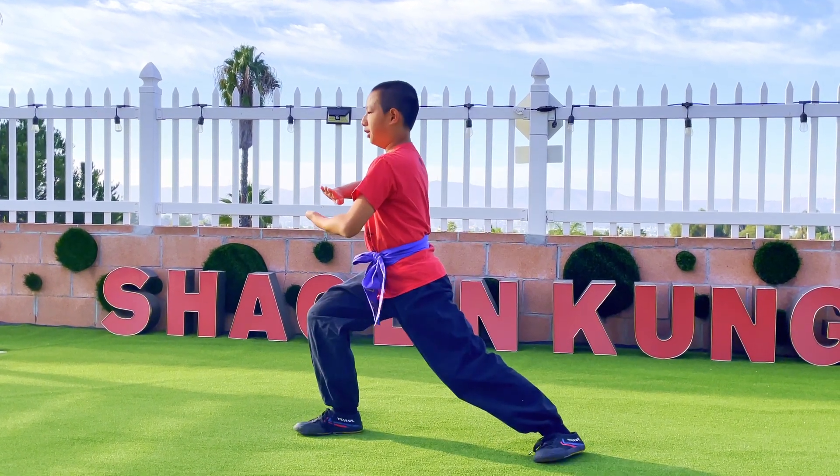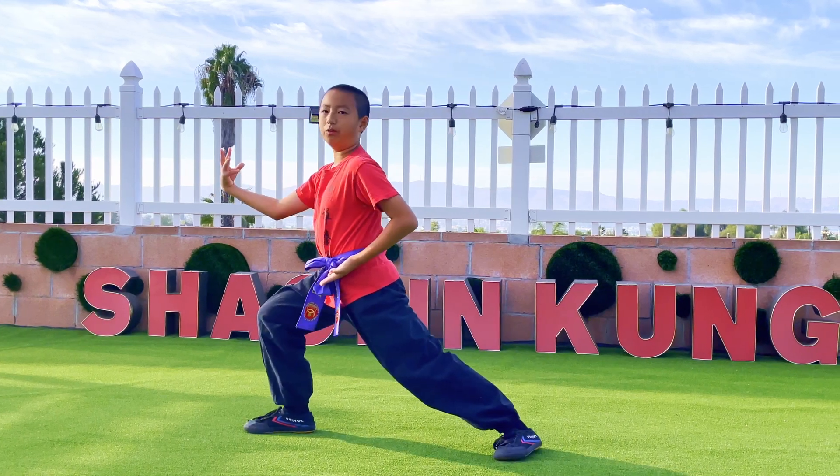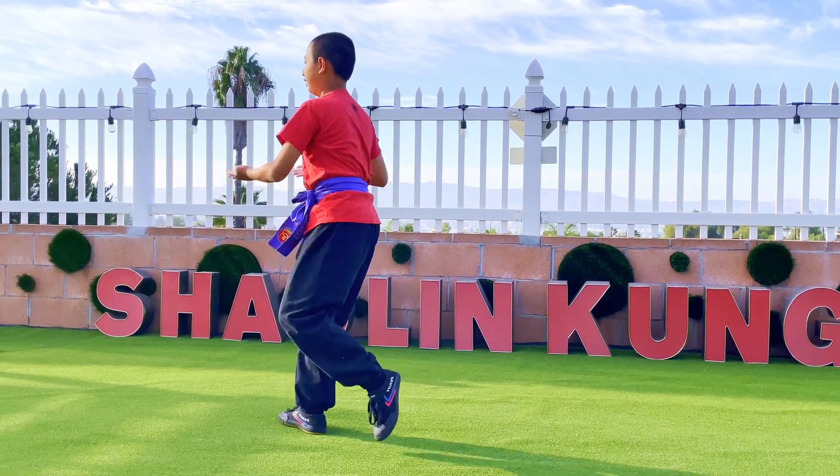Turn, move your hands around in a circle, and do a Bao Chuan like the one in Xiao Hongxuan. Then knee up with your left leg again and push.